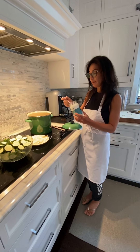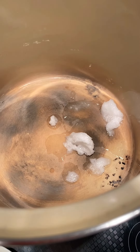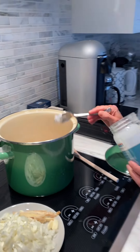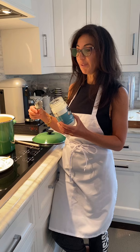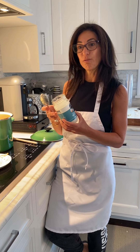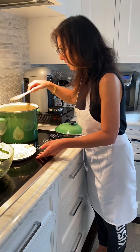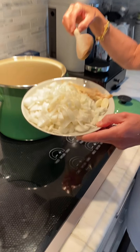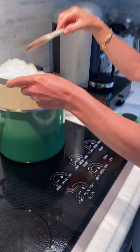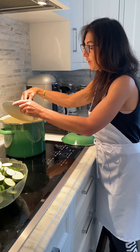I'm going to start with virgin coconut oil, two tablespoons. You could switch to olive oil or avocado oil as well. I like the creamy added flavor of the coconut in this soup, so I'm using that. And I'm going to add the chopped onion, garlic — two cloves of garlic — and a little bit of sliced ginger all together.